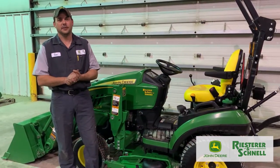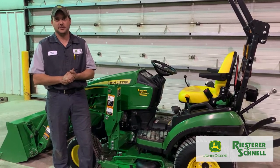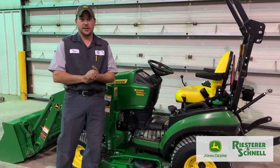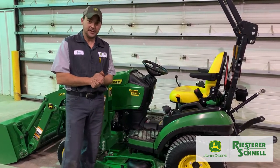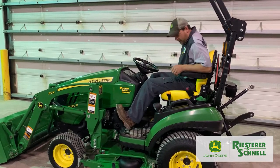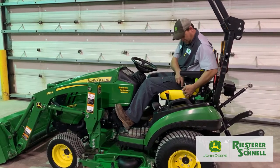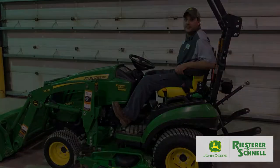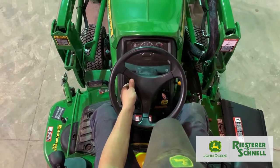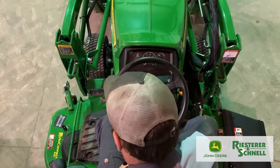First thing we're going to do is fire up this machine, and then we're going to show you what all the lights, bells and whistles, switches and levers are. So first thing you want to do is climb on up and hop on your seat. Safety first — here at Reister and Schnell we care about you — you want to put your seat belt on. Once you're buckled in, you can adjust your steering wheel and your seat for comfort.